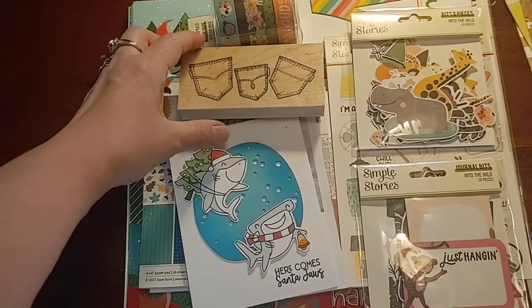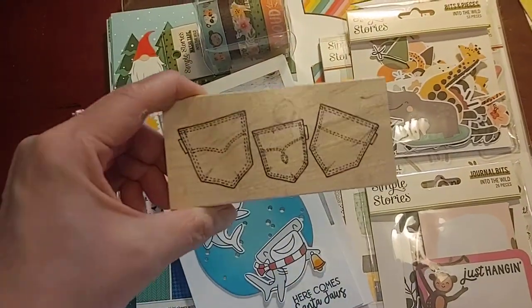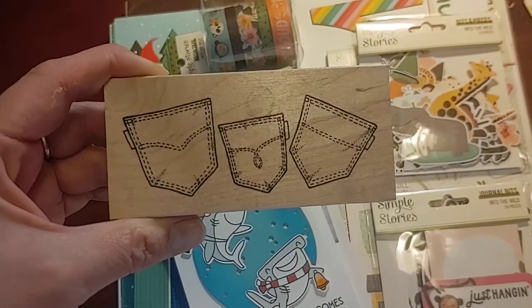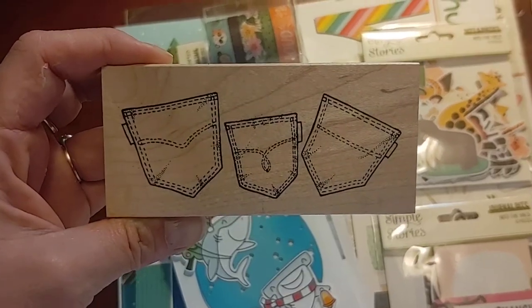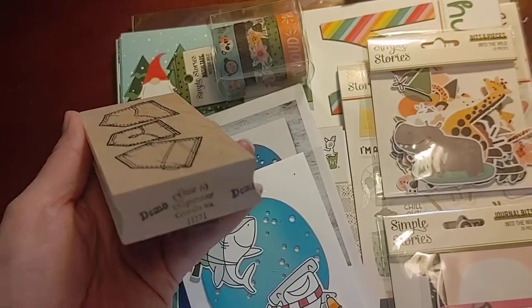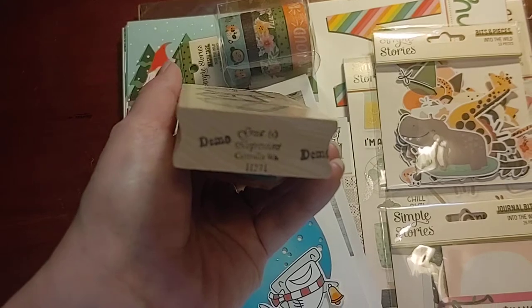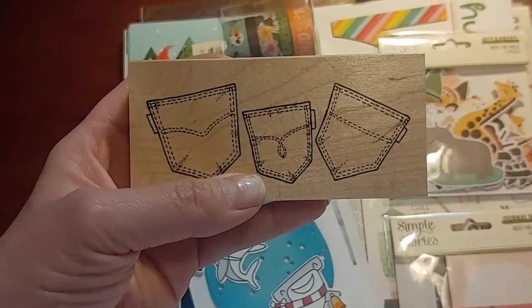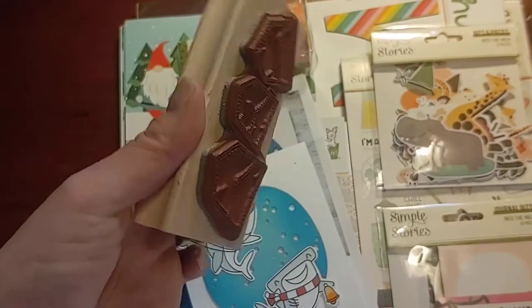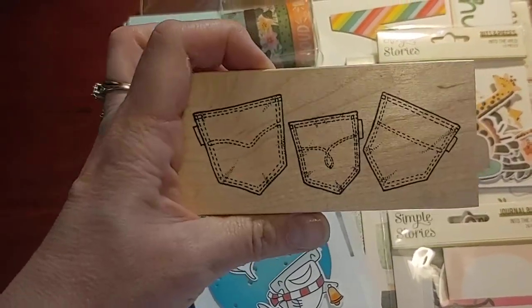We went yesterday and she was selling some for-sale woodblock stamps. I got this one — these jean pockets, really cute, $4. It was a Great Impressions demo stamp. They used to have Great Impressions card classes there, so really nice red rubber stamp for $4. I love that.